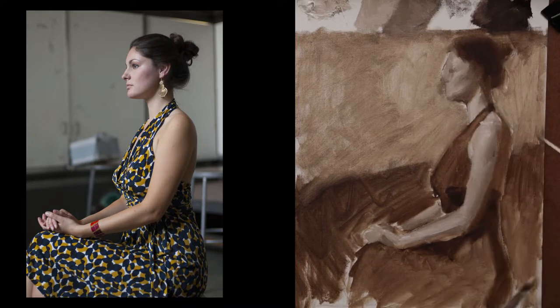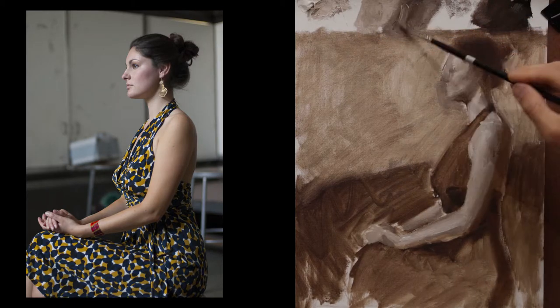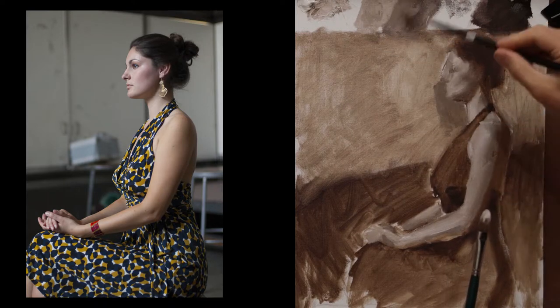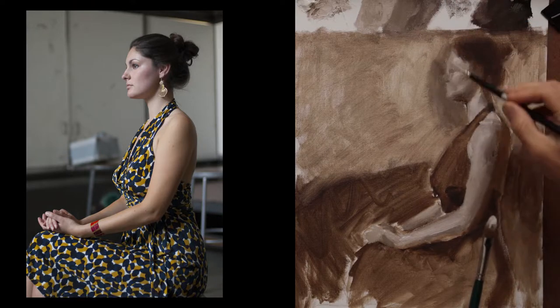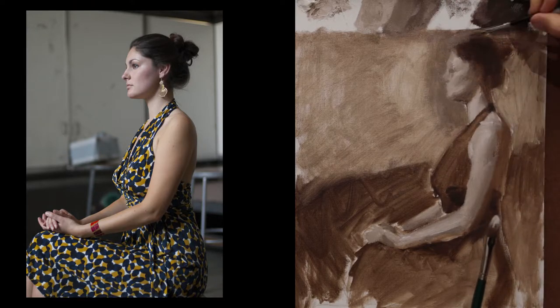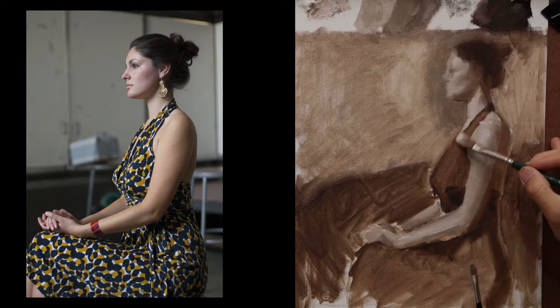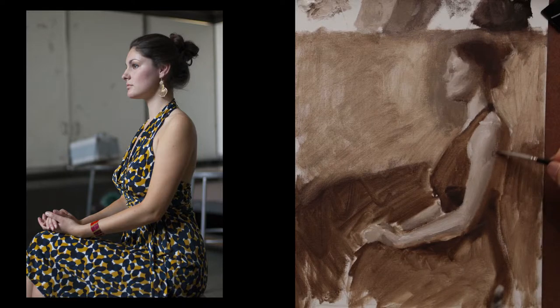At this point I thought that the background was still a little bit too light for her flesh tone, so I darkened the values down a little bit more so that I could see those values more accurately. Here I'm going back in, refining those dark values in some of those shadow shapes.